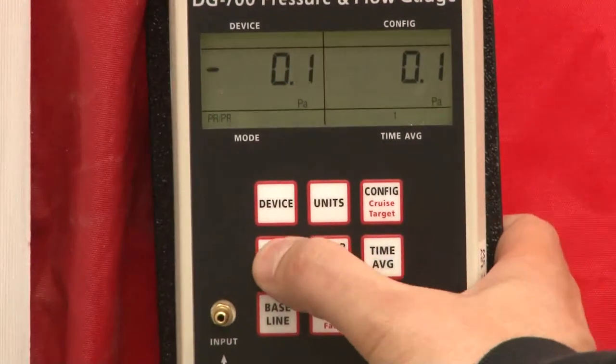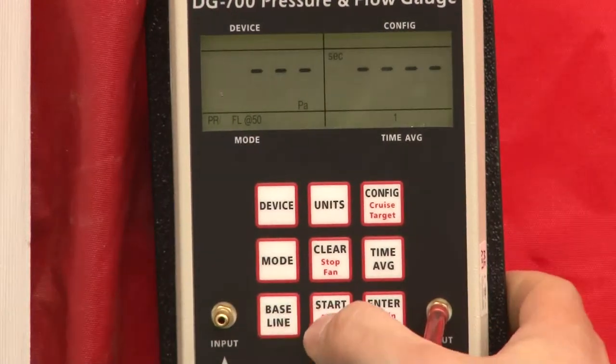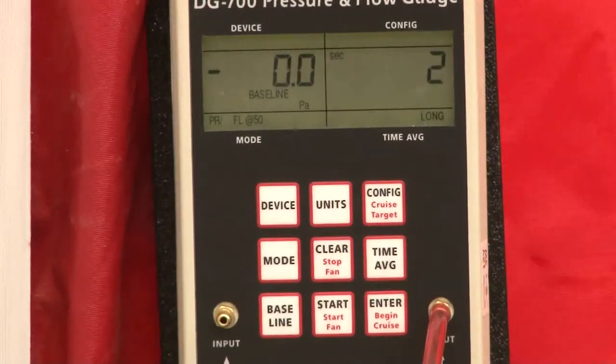We're going to press mode, mode, baseline, start. Now you're going to see the timer over here to the right start its countdown. What it's doing is it's going to give us a good baseline reading from outside to inside. After 10 seconds, that's going to click.